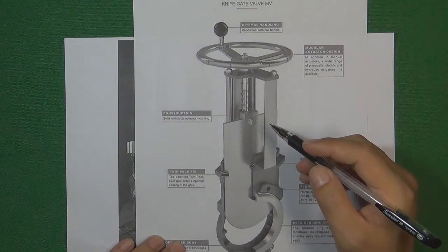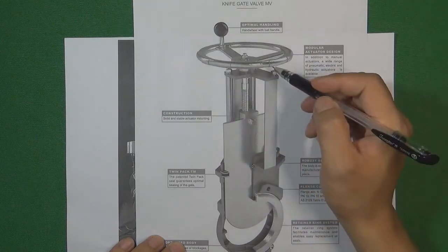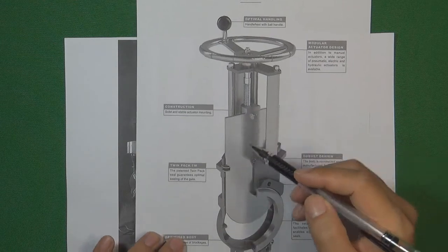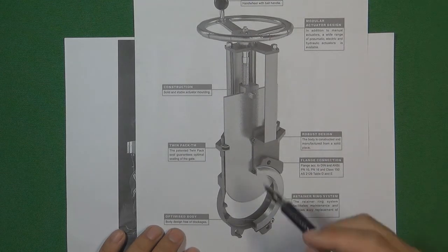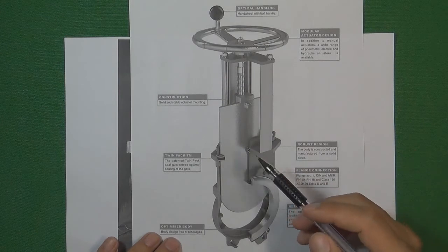Here is the manual operation knife gate valve. We are going to use this hand wheel to turn it, going to control the valve stem to move up or move down, to lift or push the valve gate, to open or to close the valve. That is the basic principle of how manual operation controls a knife gate valve.